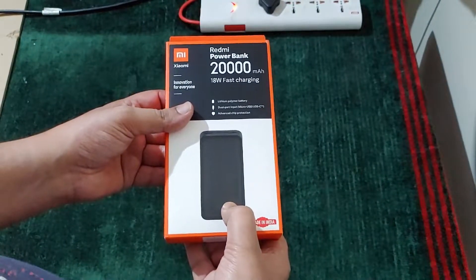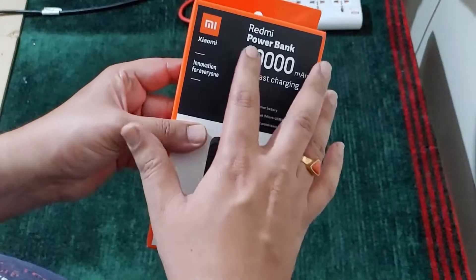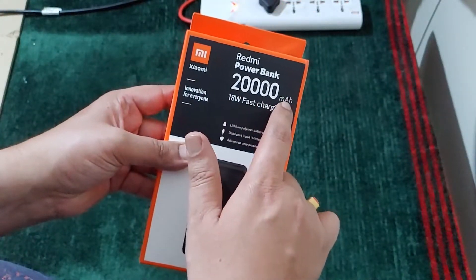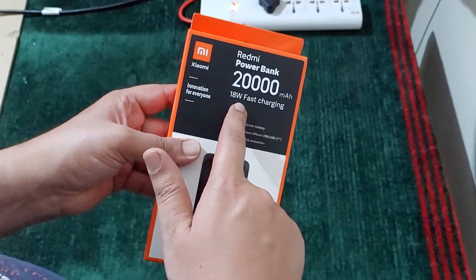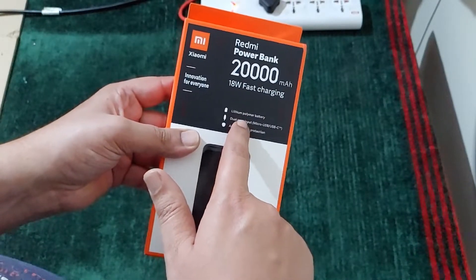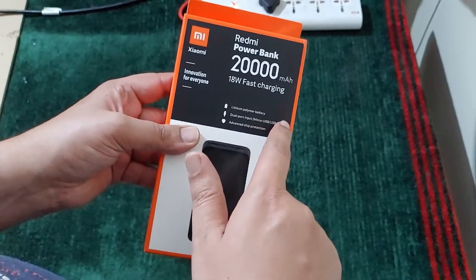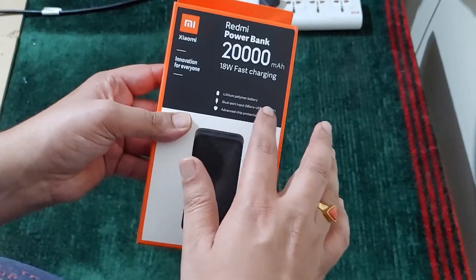On the box it says Redmi powerbank 20,000 mAh, and it supports 18 watt fast charging. It is a lithium polymer battery, it has dual port input — both micro USB and USB Type-C — and there is advanced chip protection.